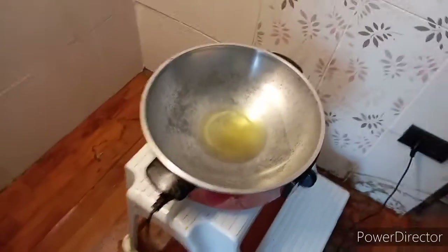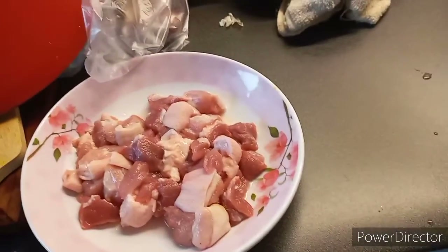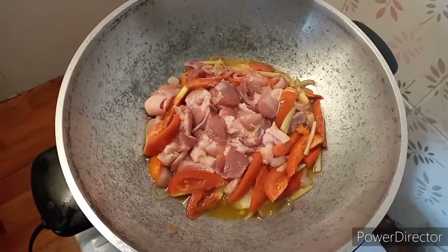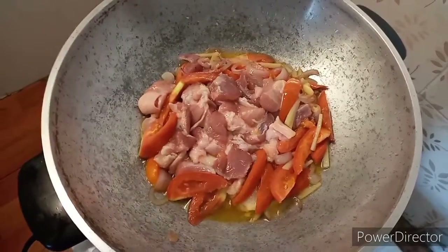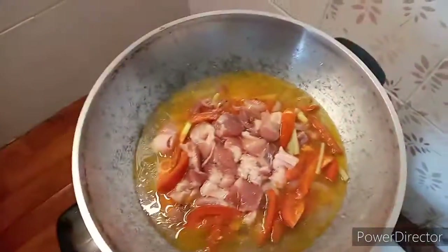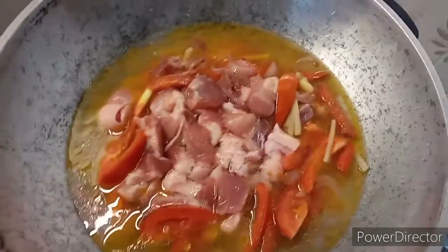I am going to use palm oil and I'm going to fry this with the seasonings and put some water after. I already put in the seasonings, sauteed them, and then added the pork.